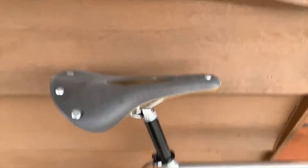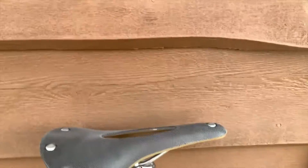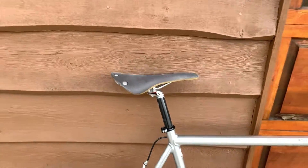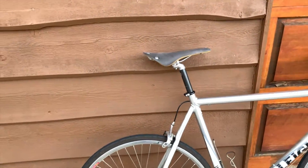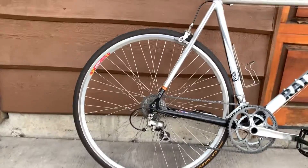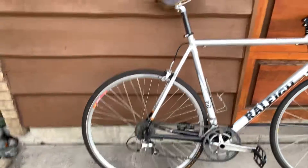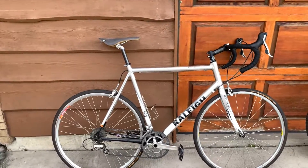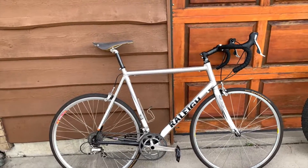Brooks Cambrium saddle with cutout — shockingly comfortable, although I did snap one of them once. And it is not single speed. The other thing to note is I have a custom wheel — I believe that's a tandem wheel with a tandem hub, because I'm a big person. So yeah, these are my whips.